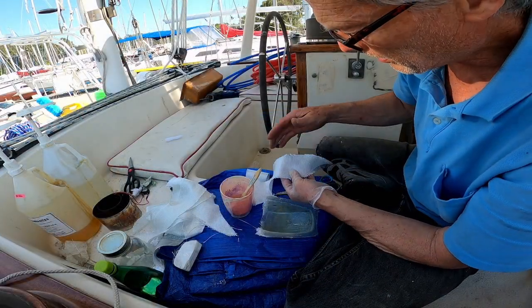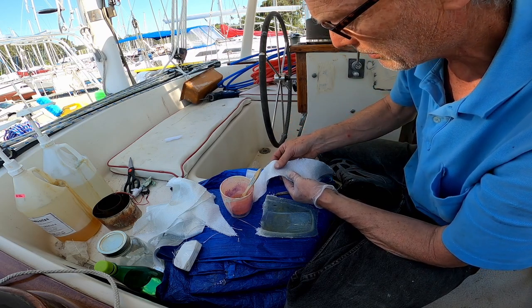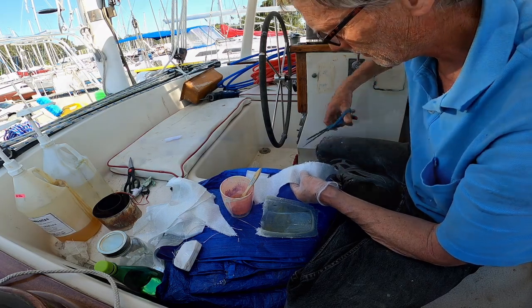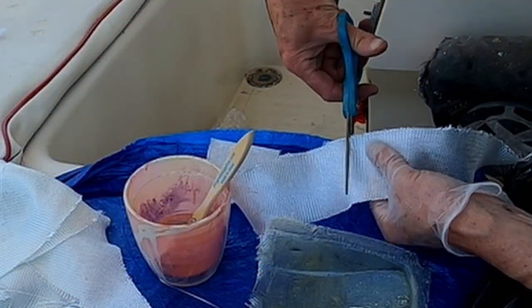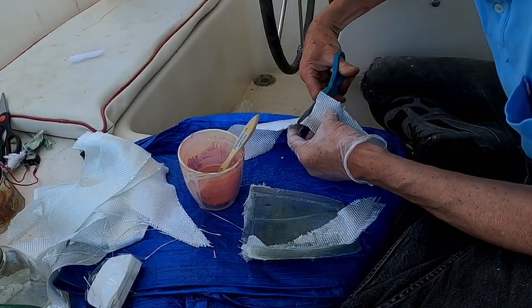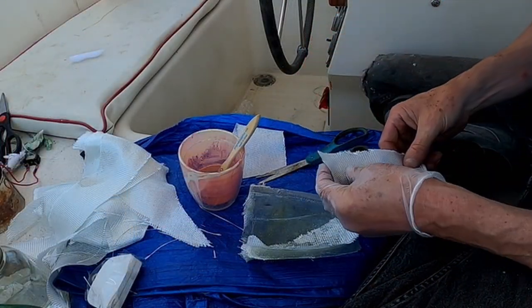I've cut the fiberglass on the bias, which means at a 45 degree angle — that helps it drape into the curves better.